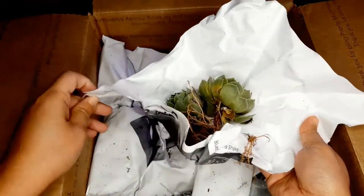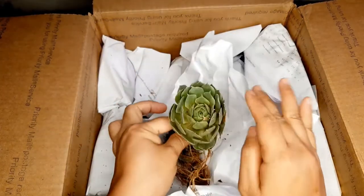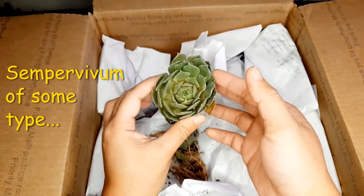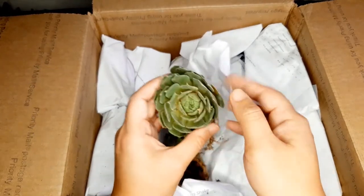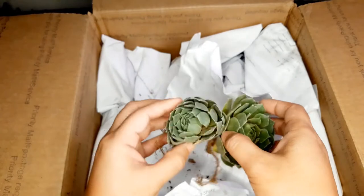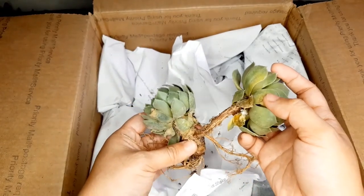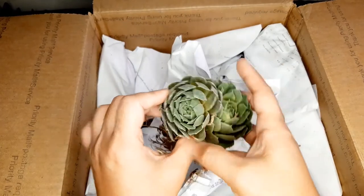These are I believe some big Sempervivums. Sempervivums do really well in the mail. I've never gotten Sempervivums in plant mail before. So guys, if you ever want to ship Sempervivums, they ship really really well. You can tell this is a very mature one just from how thick that stem is, and this is probably one of its babies right here. Yeah, Sempervivums, guys!